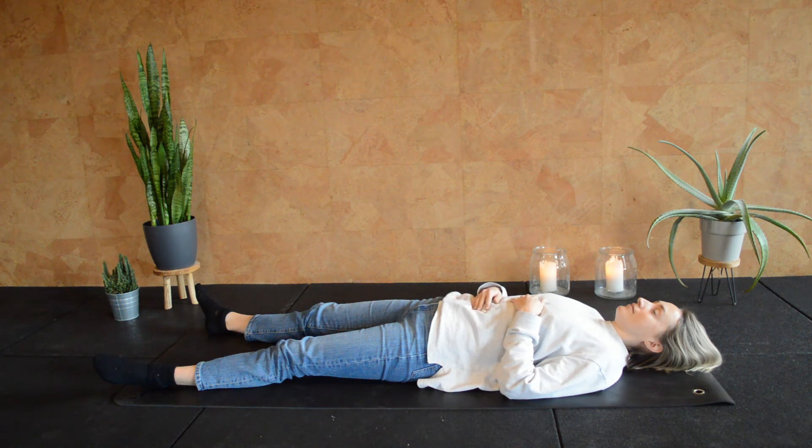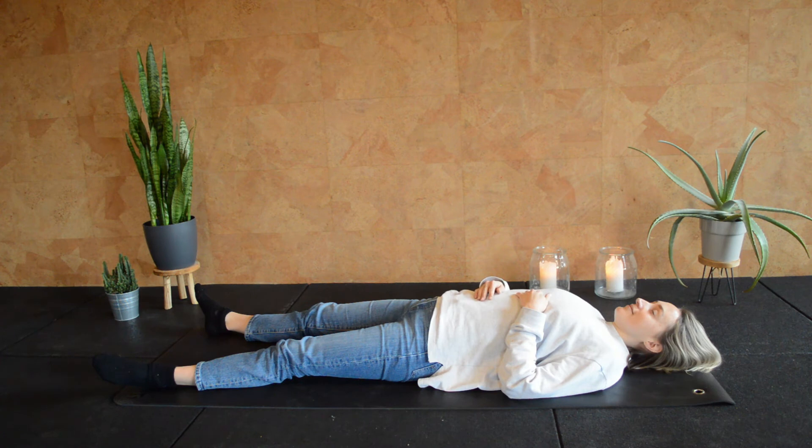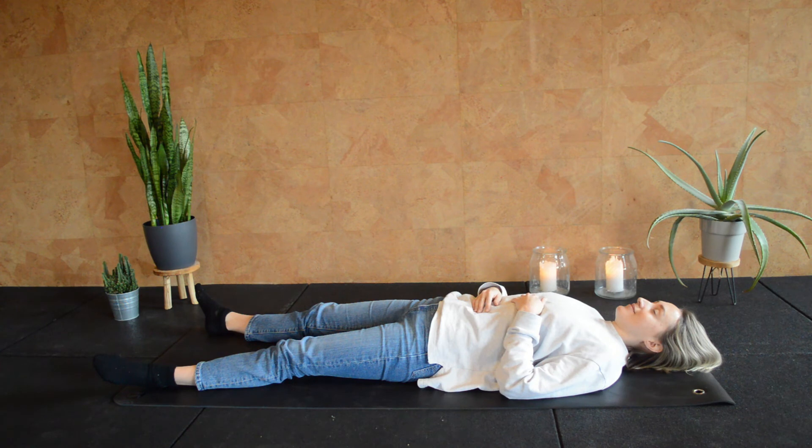We are going to go for our deepest breaths, reaching all the way up to the ceiling, feeling yourself floating up — so your belly, the tip of your nose almost touching the ceiling. Now when you breathe out, empty your whole upper body. It's all out of air and you feel how you float back down. Come onto your mat, sink into your mat, feel everything relax even deeper.